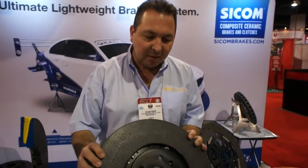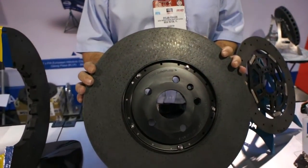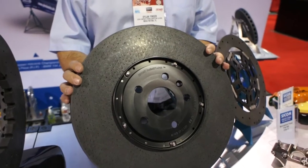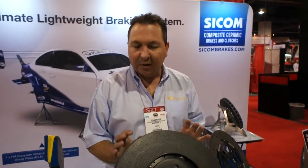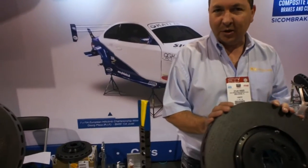This particular rotor is a 400mm rotor made of composite ceramics. In simple terms, it's essentially a carbon-carbon core that's been infused with silicon carbide to densify the disc and create a friction surface.